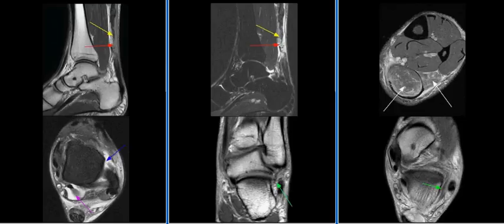The MR findings are consistent with: number 1, complete Type 2 Achilles tendon tear; number 2, anterior talofibular ligament tear; number 3, scarring of the calcaneofibular ligament; and number 4, tenosynovitis of the flexor hallucis longus tendon.